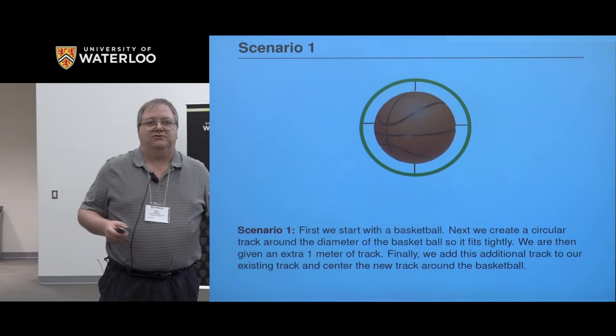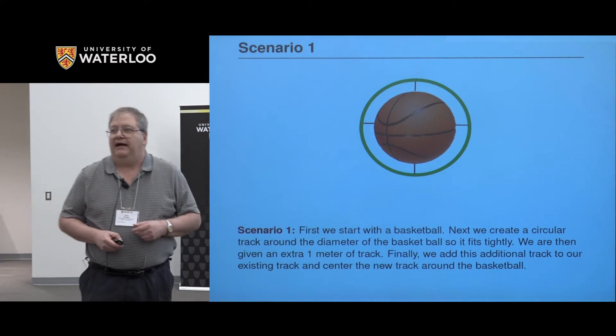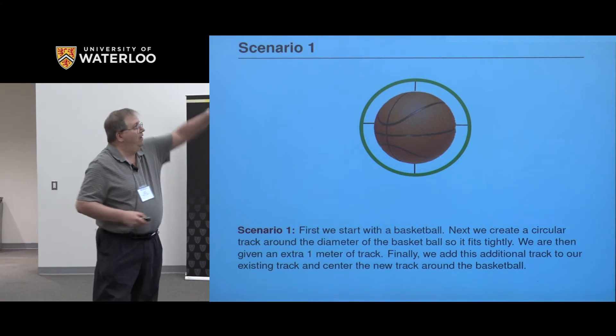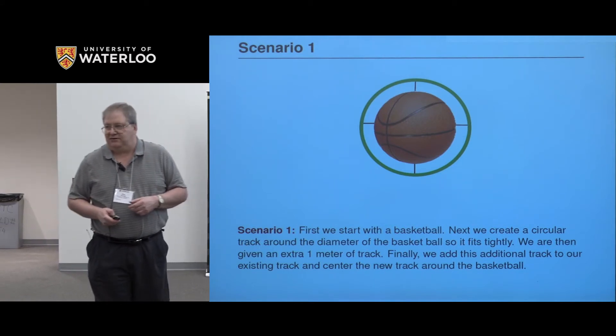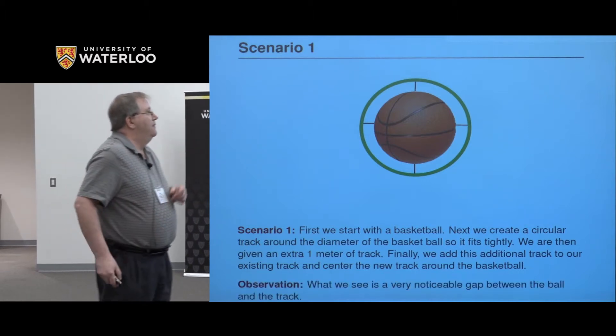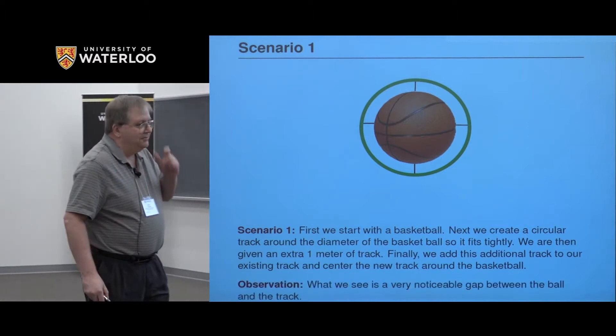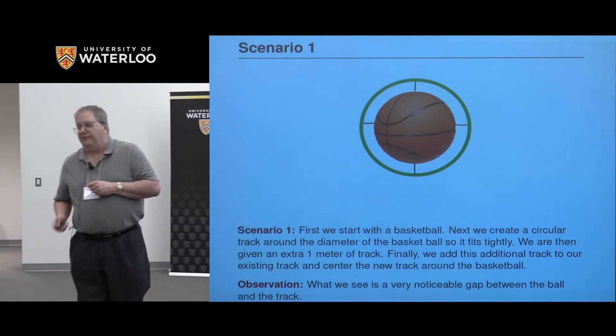So when we center this, there's going to be a massive gap in between. We actually have to attach the track to the basketball so that it doesn't fall off — it's certainly no longer tight, and this would be easily noticeable. The key observation is that we see this noticeable gap between the ball and the track.